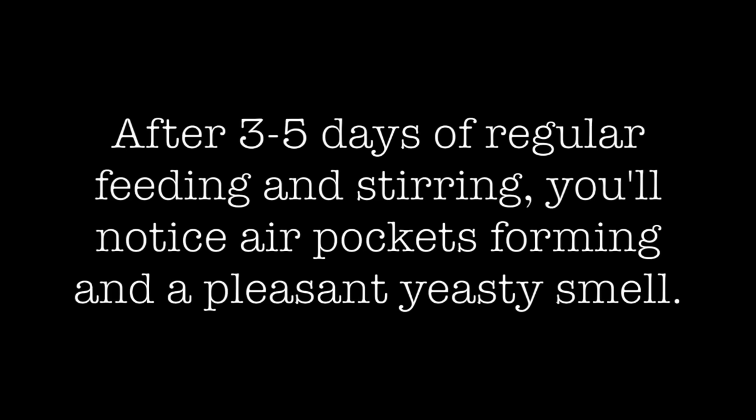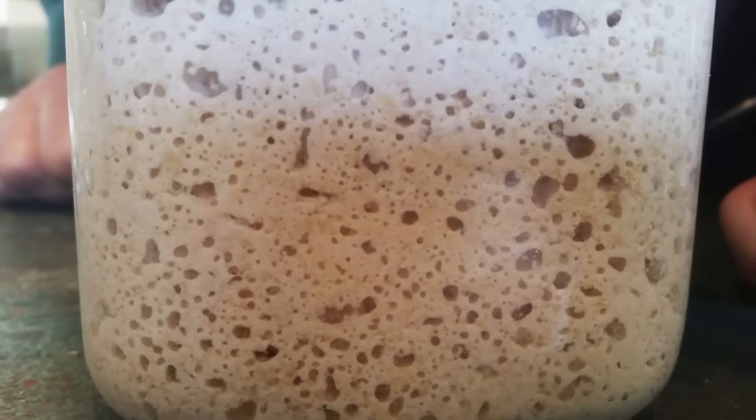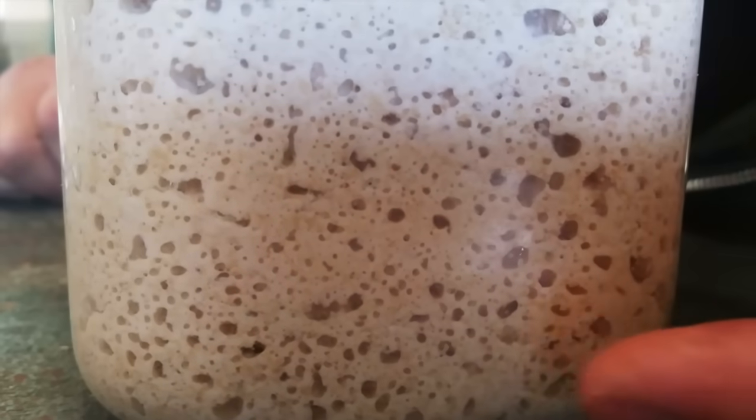After a few days, you should start seeing the air pockets forming. And if you smell your yeast starter, you should smell sort of a sourdough-y, a little bit acidic, vinegary kind of smell to it that smells really good. We've got bubbles now — it smells really good, a little bit sour, but it's a good smell.